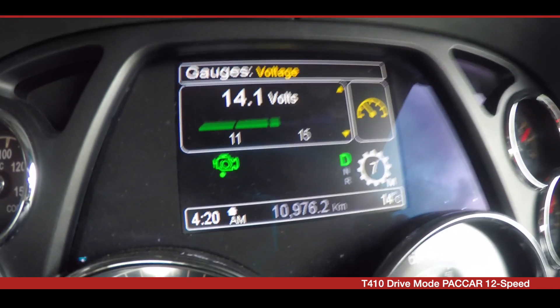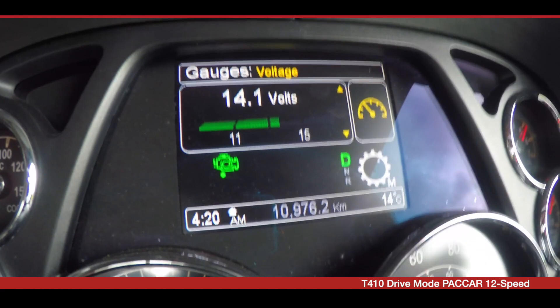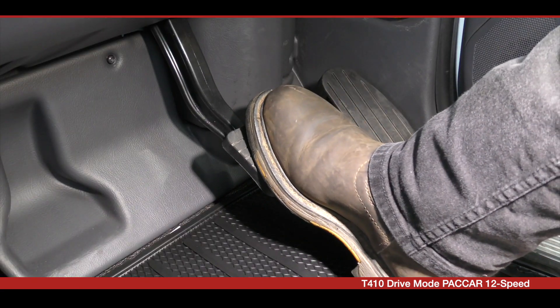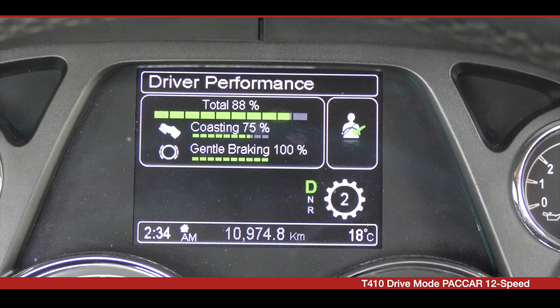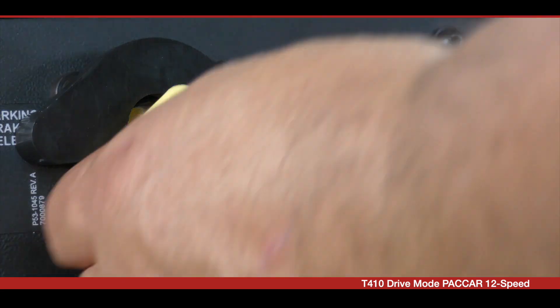When you are ready to stop the vehicle, after slowing the vehicle down, apply the service brake and come to a complete stop. Select neutral on the shifter and apply the park brake.